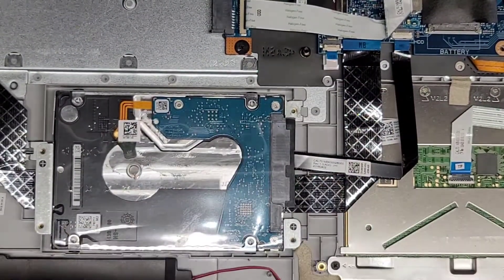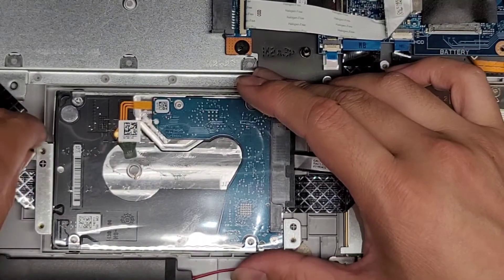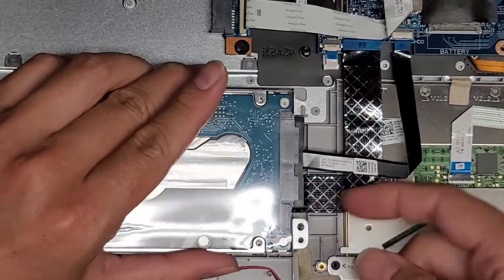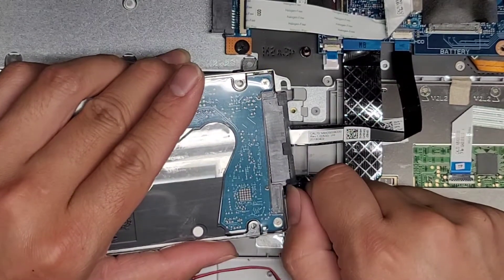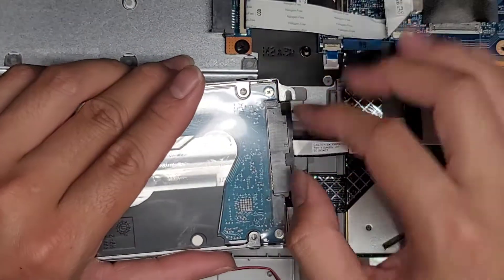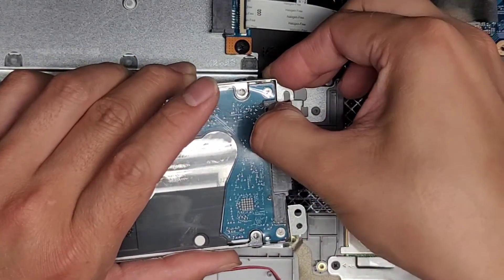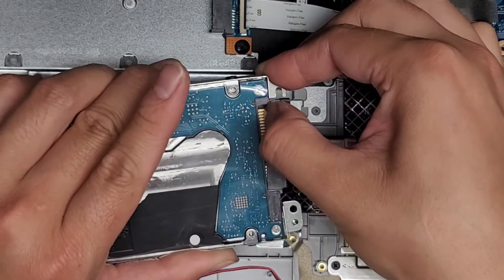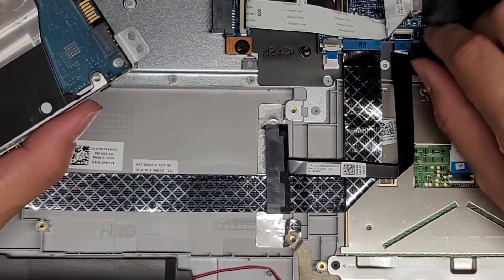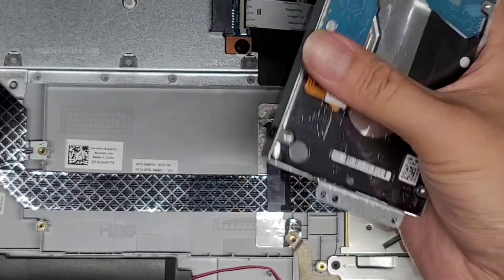We'll remove the four screws holding the hard drive. To remove this connector, lift the drive up. I get my fingernail in here and pop it — this black cover piece is coming out, so it can be risky to just pull the connector. I get my fingernail in the gap forming and wiggle the connector out. You can use a plastic pry tool if you want. For extra safety, you can disconnect it from the other end first by flipping the tab and pulling it out. We'll transfer this metal bracket over to the SSD once we finish the cloning process.